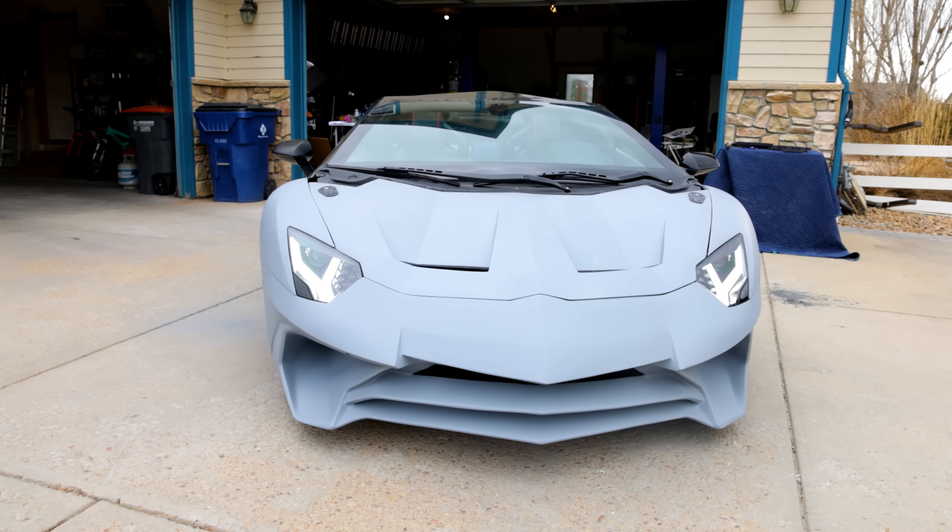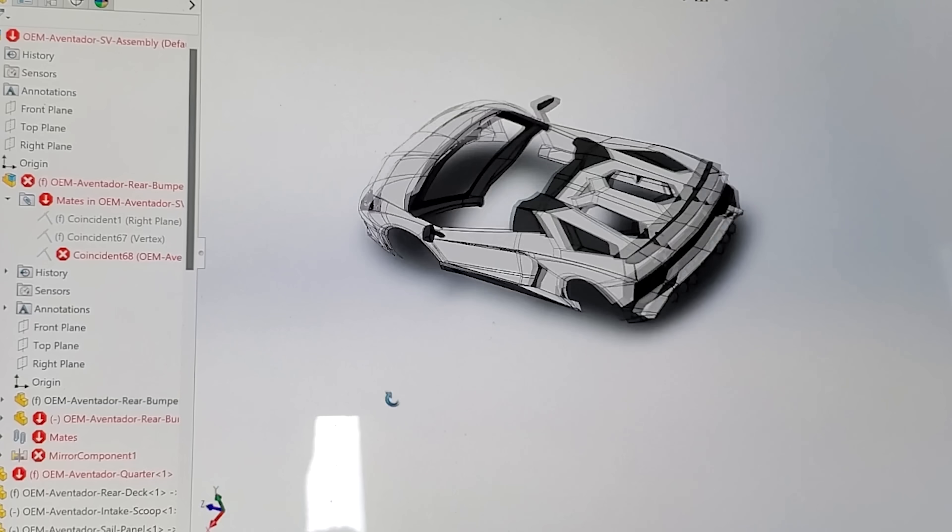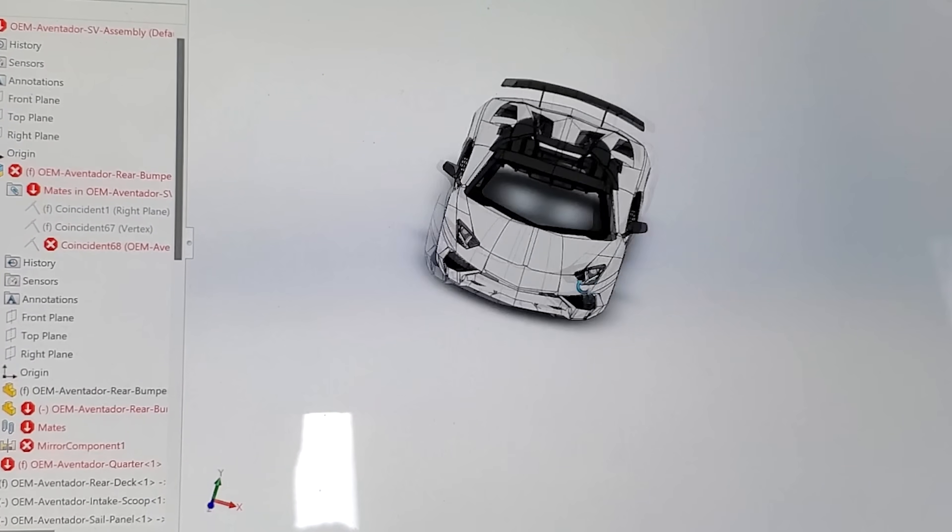We got the model from a little toy that we used some calipers to put it into SolidWorks. So not only was this 3D printed by you and your son on a single 3D printer — single 3D printer — but you created the model as well. Yes, that is correct. From a 1/10th scale model, exactly.